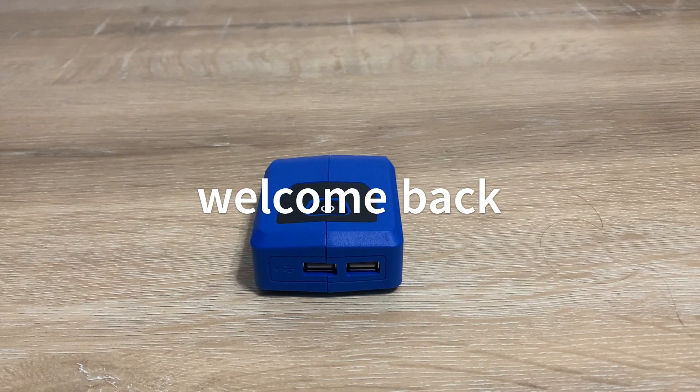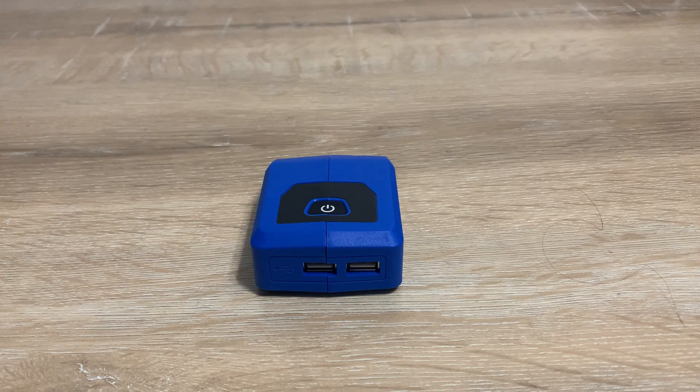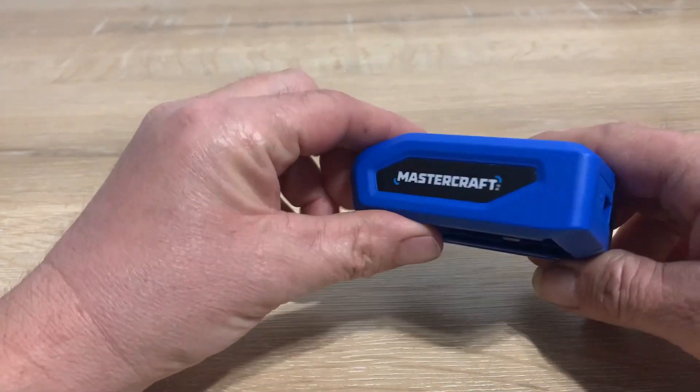Hello everyone, welcome back to the channel — Clicking in Paradise. Hope everybody's having a great day. I want to bring this quick little video to you about this little device I picked up this week, kind of a handy little thing.